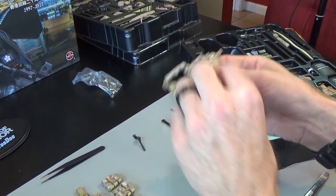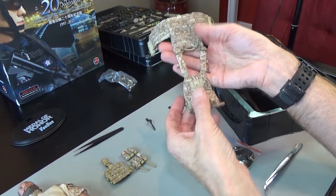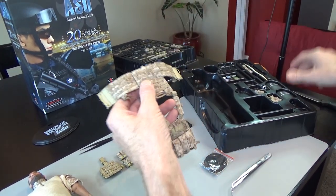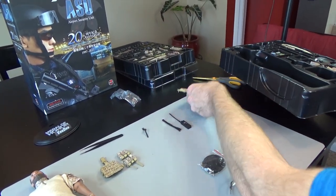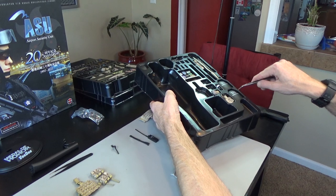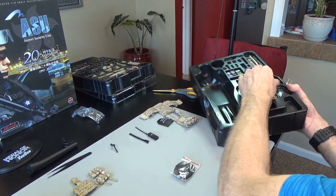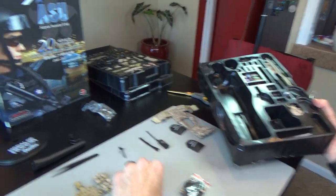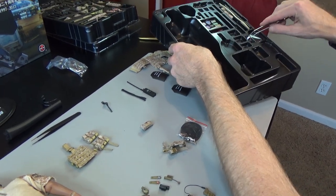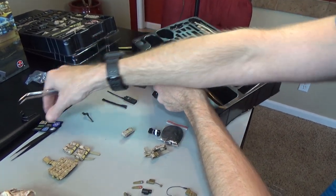Now let's do the vest. Three-cell MICH pouch on the front — this looks like it's true to the video game and true to real life. Fantastic craftsmanship. We have a stand that goes with that guy, strike plates that go with the vest, a tourniquet, first aid pouch, holster, and a fantastic set of patches.